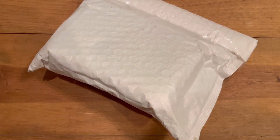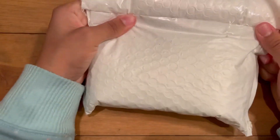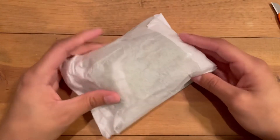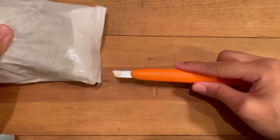Hey guys, so today is the beginning of this collective haul. I'm gonna go ahead and open up my first little package. I was trying to wait to see if anything else was gonna come in but it did not, so we're just gonna go ahead and open this one. It's squishy — I know what it is. This was actually a purchase off of Depop.